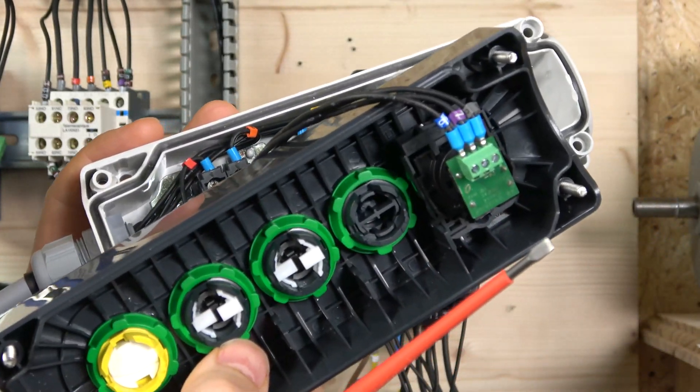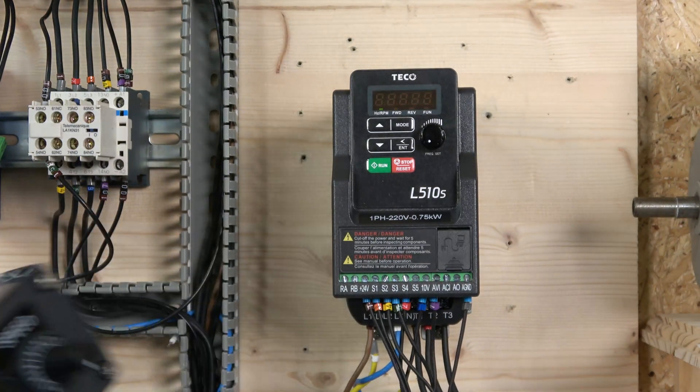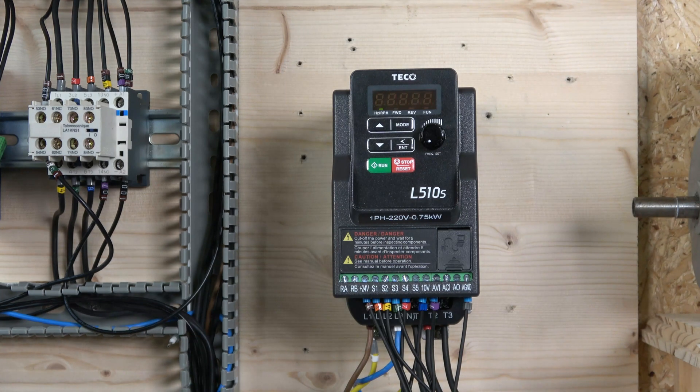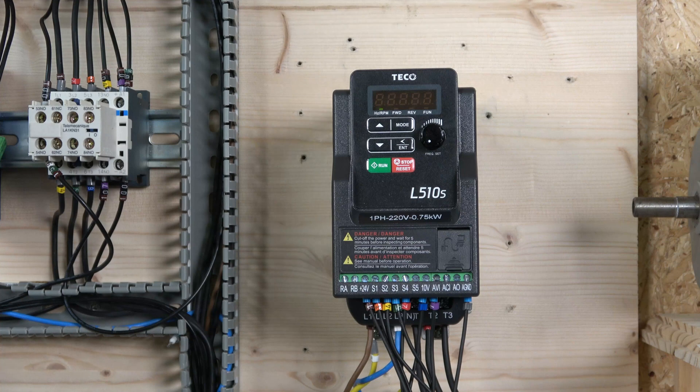We have a potentiometer rated at 10 kilohms. It needs to be connected at the terminals between 10 volts, AVI, and ground - make sure that is the case. In the parameters, which we'll show in a moment, you also need to make sure that is set to voltage input as well.